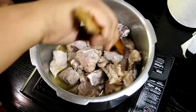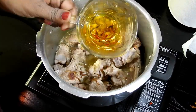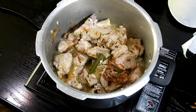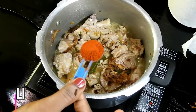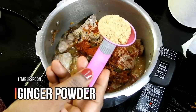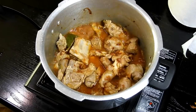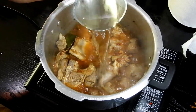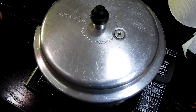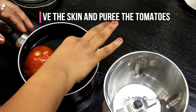Gently mix everything together, then add one to two large sliced fried onions. Mix well, then add the saffron water along with the saffron strands — this is where the flavor really comes in. Add one to two teaspoons of Kashmiri chili powder, one tablespoon of ginger powder (freshly grated ginger or ginger paste also works), and salt. Add one to two cups of water, press the mutton down well, close the lid, and cook for eight to ten whistles on medium flame.